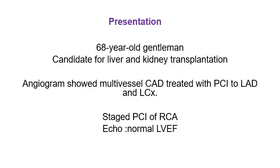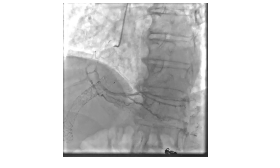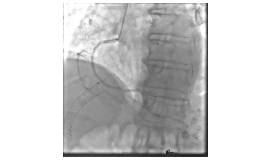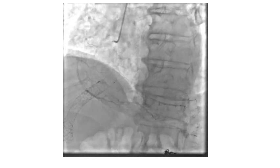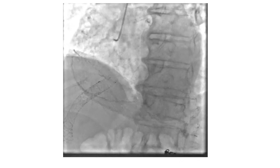Our patient is a 68-year-old gentleman who is a candidate for liver and kidney transplantation and was referred for angiogram. He had multivessel CAD. He was initially treated with PCI to the LAD and circumflex, and was staged for PCI of the RCA one month later. The angiogram of the right coronary artery showed severe calcification and distinct severe lesions in the mid-segment of the RCA.